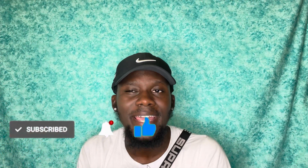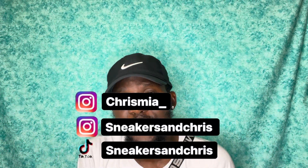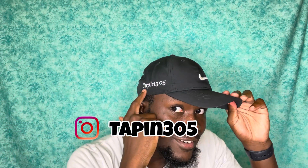As always guys, I just want to say thank you for stopping by and watching my video. If you enjoy this, don't forget to like, comment, and subscribe. Make sure to rate the shoe down below and let me know if you guys copped it or passed. If you want to follow me on Instagram, it's Chris Mia underscore - that's my personal. You can also follow Sneakers and Chris on Instagram and TikTok. My partner and I also have a clothing brand for men and women called Tapping Through A Five - I got the hat on right here.